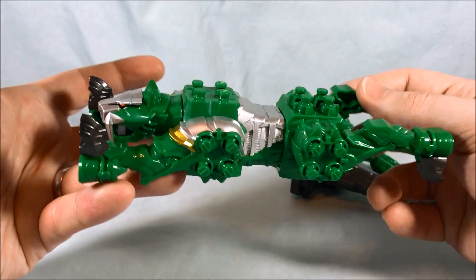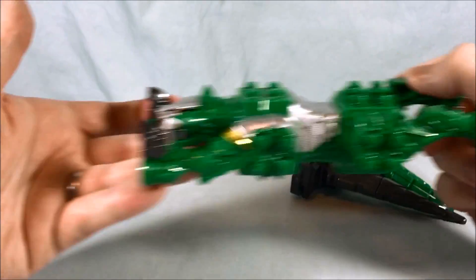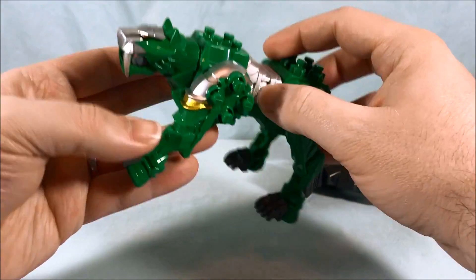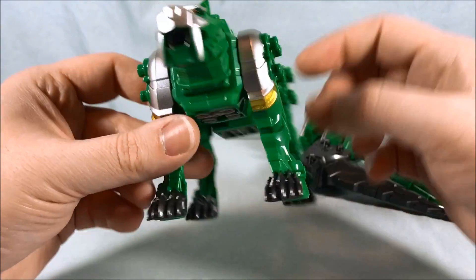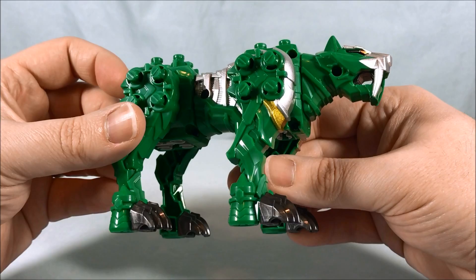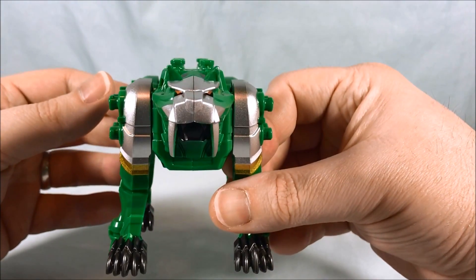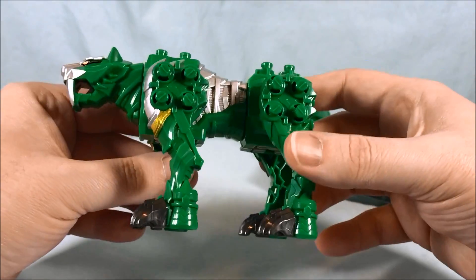This is how you get it in the box — this is the tiger, and it looks like he's flying. Just go ahead and flip the legs down; very simple. He's got some nice silver paint, a little bit of gold paint as well, and nice orange paint for the eye. I think he looks really sharp; I like it quite a bit.